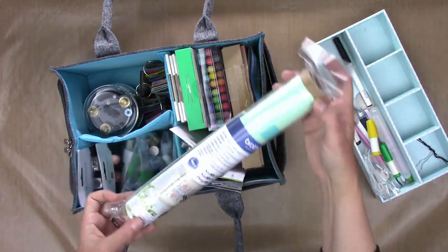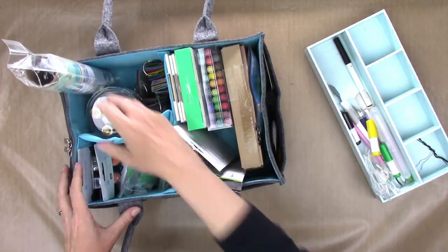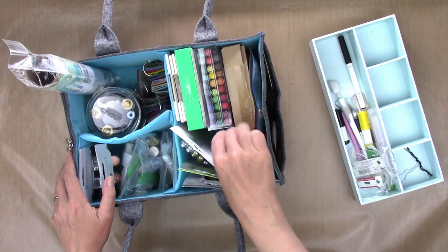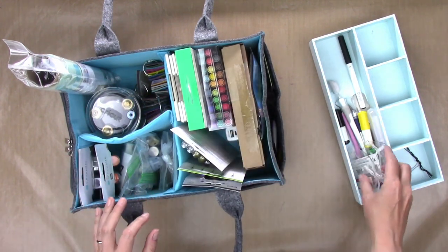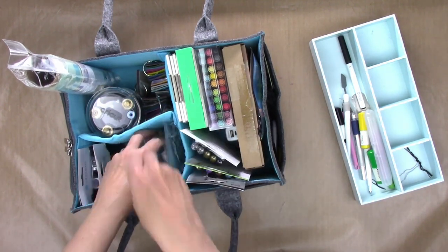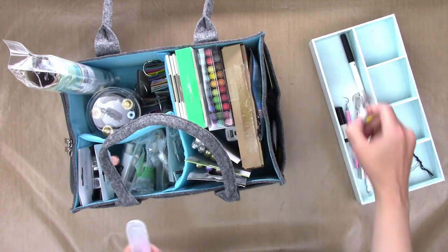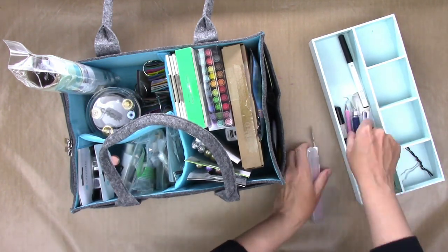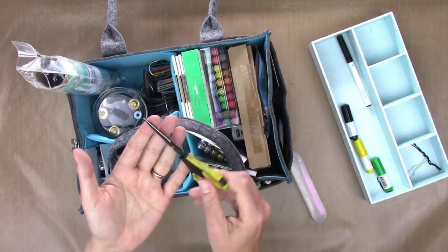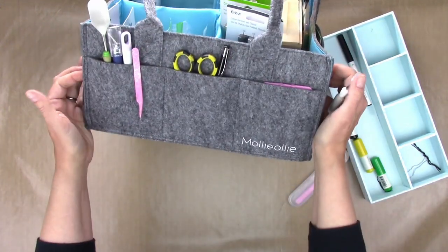I also have some high-tech adhesive support sheets for my Scan N Cut that need to go somewhere, and those fit nicely. I've got my power supply for my Foil Quill, so I'll just tuck that next to the Foil Quill. Some more acrylic ornaments I can engrave go in with the other engraving blanks. Now I have a bunch of tools in addition to my tech craft ones that I'm going to fit into these pockets, and they all fit really nicely in there.